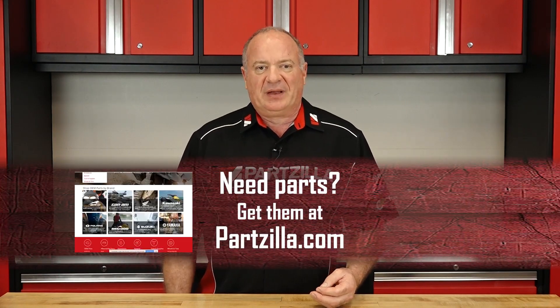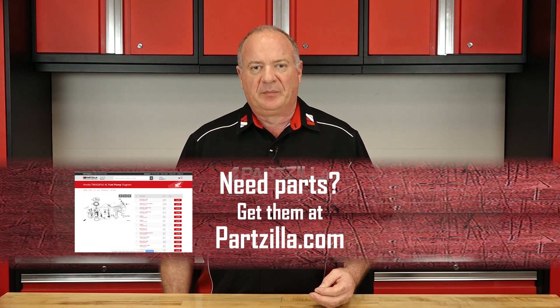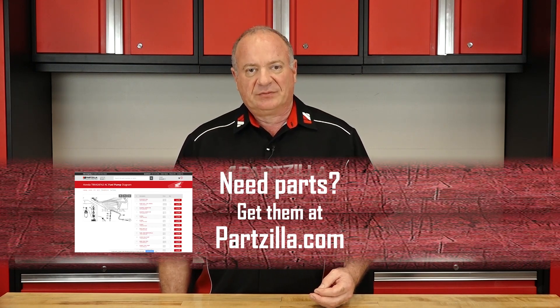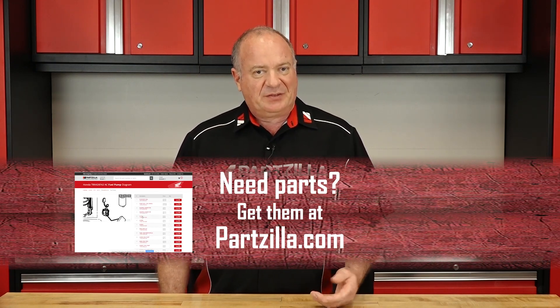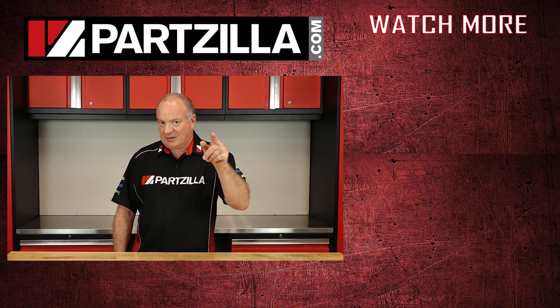Well guys, there you have it. A dry clutch can give you some performance benefits with power transfer, but it's a trade-off, because that wet clutch can be much more comfortable to ride with less weight on the motor and a little less maintenance. And speaking of maintenance, if you need any parts for your machine, why don't you come see us at Partzilla.com and we can get you taken care of. If you have any questions or comments, why don't you leave them in the section below and I'll do my best to answer them. We just want to say thank you for shopping here with us at Partzilla, and we will see you in the next video. Y'all have a great day.